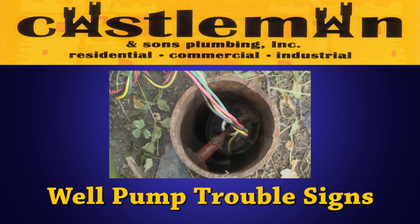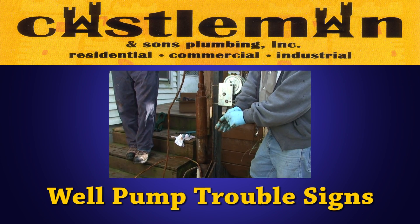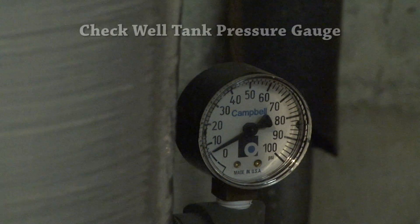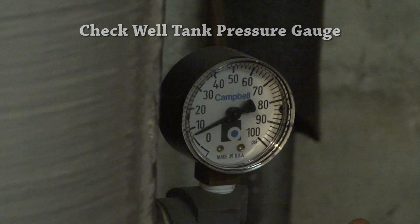A customer called having problems with not enough water. We determined the well pump was running but wasn't pumping the GPM it should have, and it's getting older. Typically we'd have a homeowner come downstairs and look at the pressure gauge to see if we're void of any pressure. If there is pressure, we know the problem is most likely inside the home.